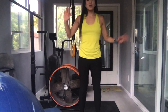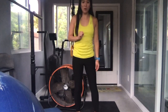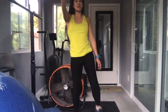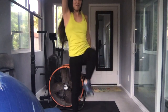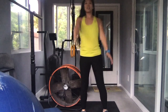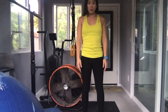Hi boys and girls! What I want you to do is get up from your seats and we're going to stretch with Missy. First thing I want you to do is march — opposite arm. 1, 2, 3, 4, 5, 6, 7, 8, 9, 10.